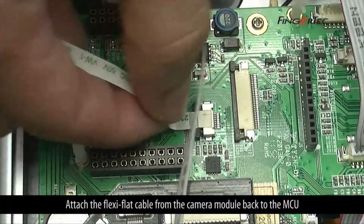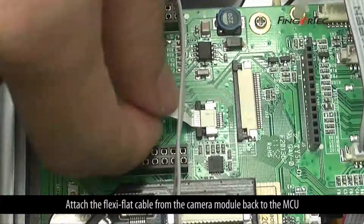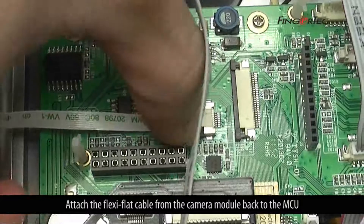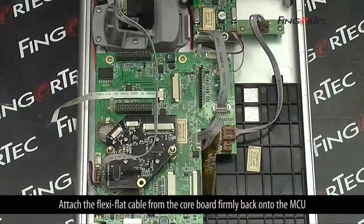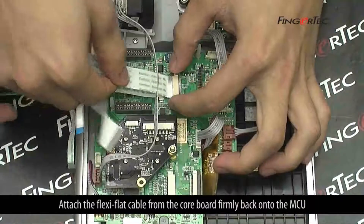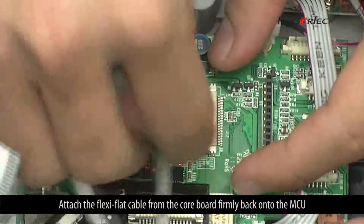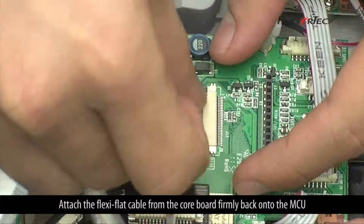Attach the flexi-flat cable from the camera module back to the MCU, then attach the flexi-flat cable from the core board firmly back onto the MCU.